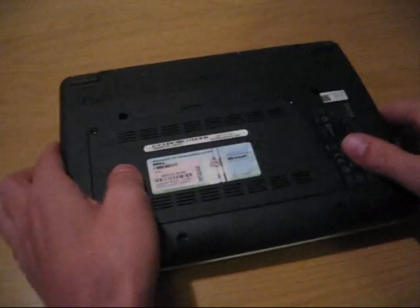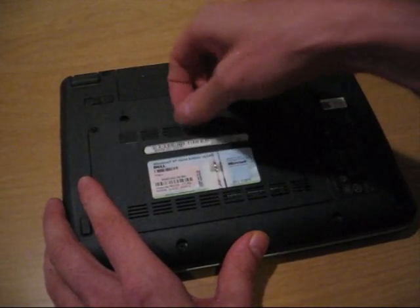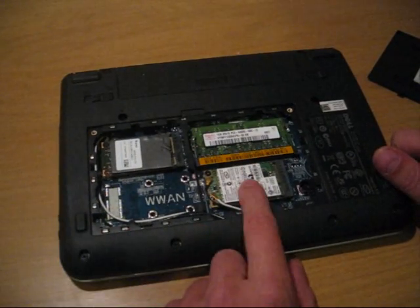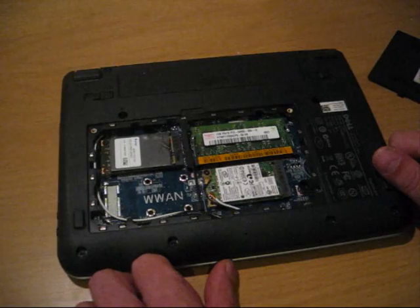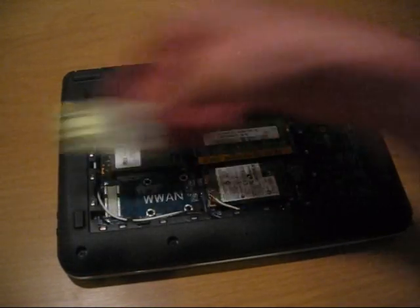As you may remember, this netbook has a big hatch on the bottom. It has two screws over there, but I've already lost them. And it has a slot for 3G, but there's no connector, so we can't put any 3G card there — no slot.